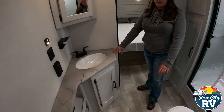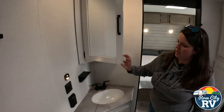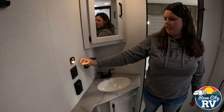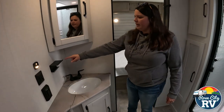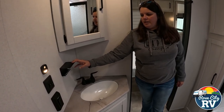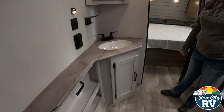They give you extra storage here besides just the vanity, which is nice. There's a little sensor light, so when you walk in it turns on for you. The light and fan switch are located there too. One thing Puma does that not a lot of brands do — they give you a towel bar already mounted. It's not something you have to figure out on your own. Same with the toilet paper holder located there.